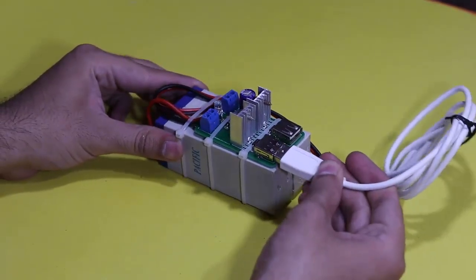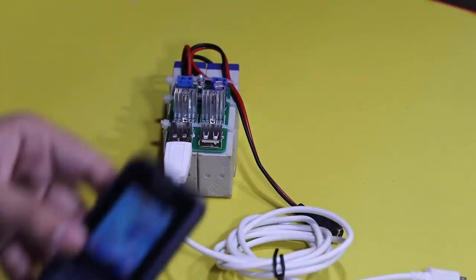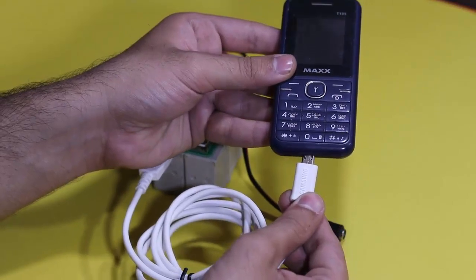Hello friends, welcome to Ideas TV. In this video, I will show you how to make a rechargeable power bank for mobile phones.